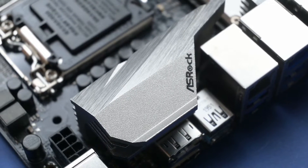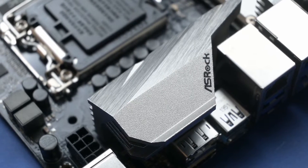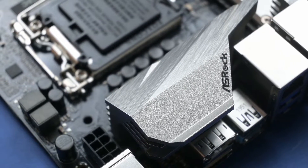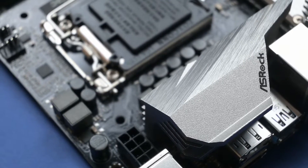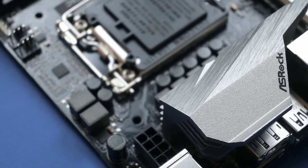The Z490M ITX AC comes with an 8-pin EPS 12V connection to provide more power to the CPU. However, this board isn't one that you should put an Intel Core i7 or Core i9K model on and overclock.